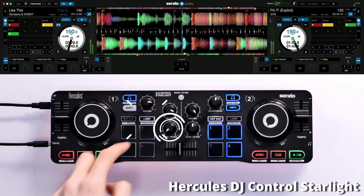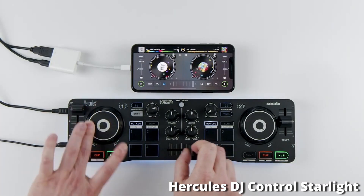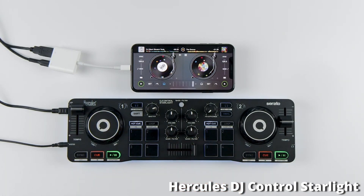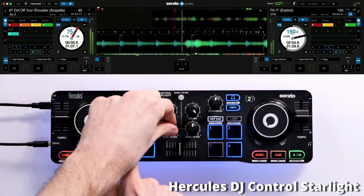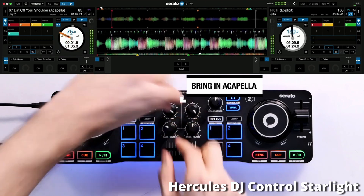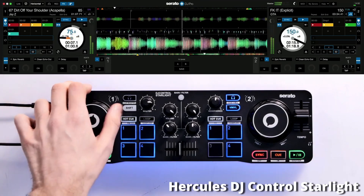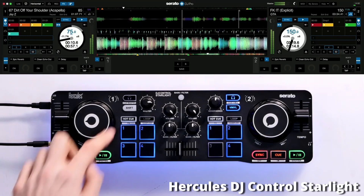Serato DJ Lite is super simple to use, and there's always the capability to upgrade to the full version to unlock more features. The stripped-back software makes it easier for beginner DJs to learn how to mix. Another cool thing about the Hercules DJ Starlight is that it comes with a lighting effect underneath the controller, so when you're mixing you'll have some cool flashing lights — it just makes learning to DJ a little bit more entertaining and enjoyable.